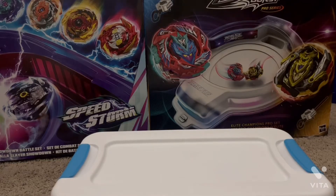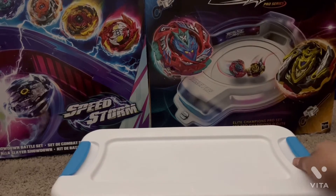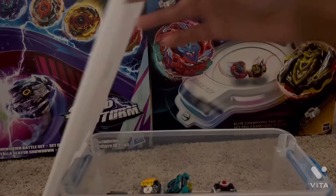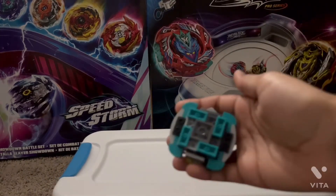If you read the description for my last Beyblade unboxing, you wouldn't know which Beyblade I'm going to be reviewing today, but I'm going to say the name anyway. So here is Tank Tortamon.